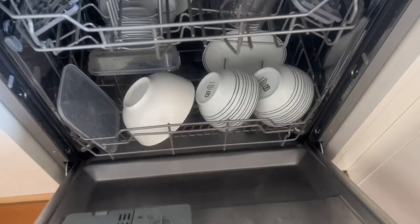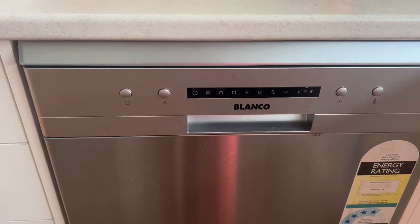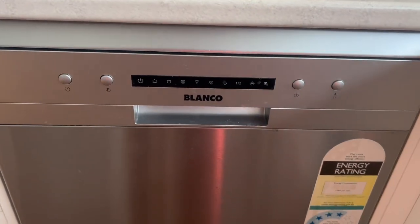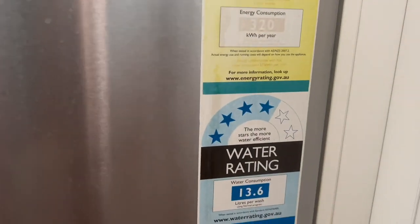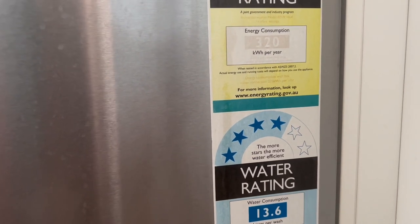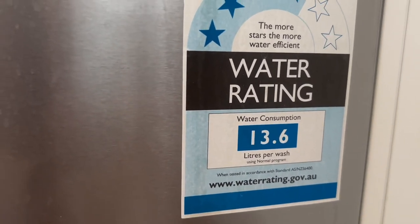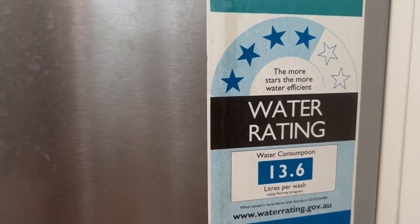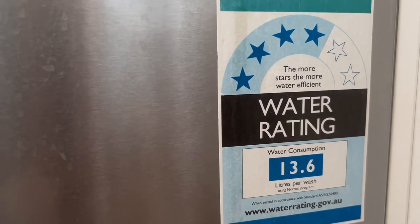Then close. So this is the procedure for how we're going to run the dishwashing machine. It says here this is the water rating — the more stars, the more water it uses. The water consumption per wash is 13.6 liters, which I think is lesser compared to washing by hand.